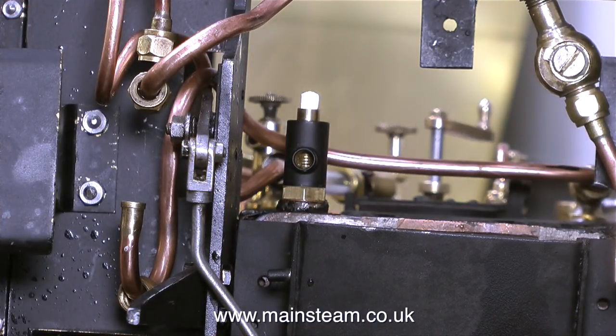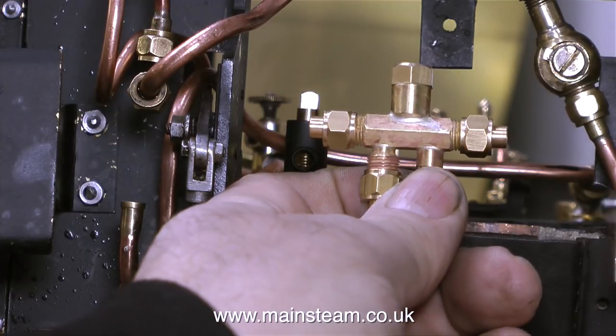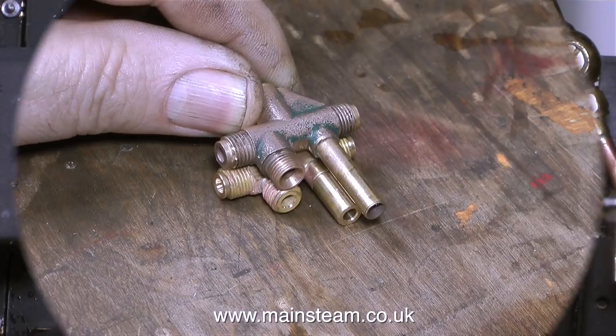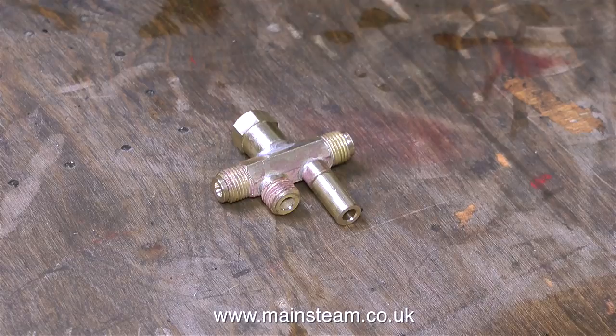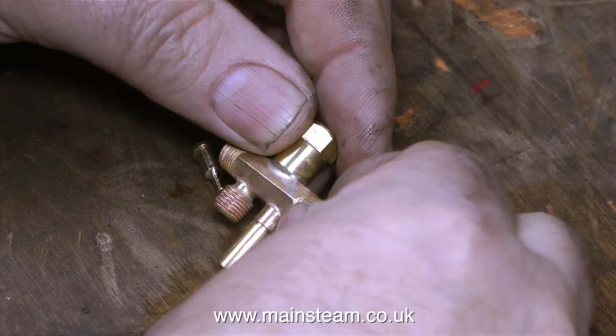This view from underneath the engine, with the engine up on its nose, shows the arrangement of the blow down valve, and this is the injector. Here is the injector compared to the original. This one is a Jubilee fittings injector, and I've used these over the years — I've had many of them and they never fail, they always work.